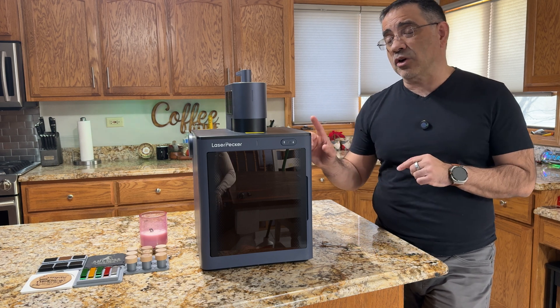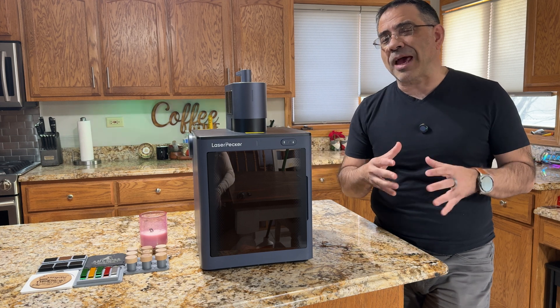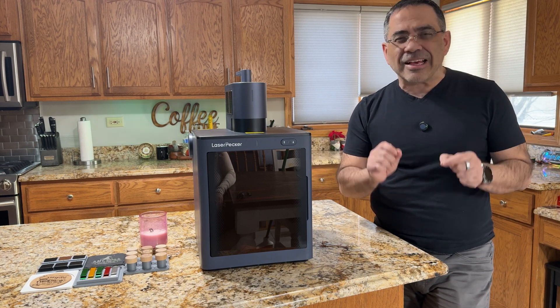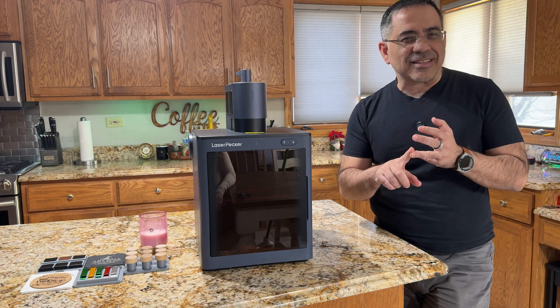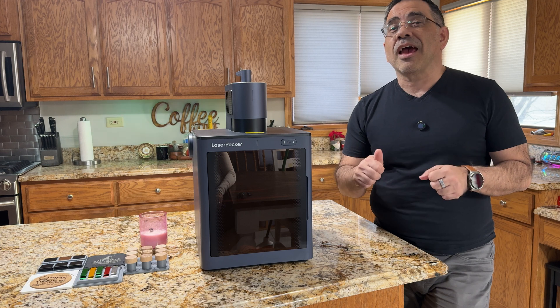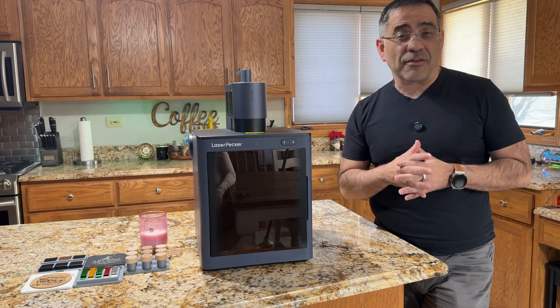So in today's video, we're going to take a look at the LaserPecker 5 safety enclosure and all of its features, and I'm going to introduce to you a jig system that is going to make laser engraving fast, easy, and professional looking. That's going to step up your laser engraving business and allow you to pay off your investment and even grow your business like never before.